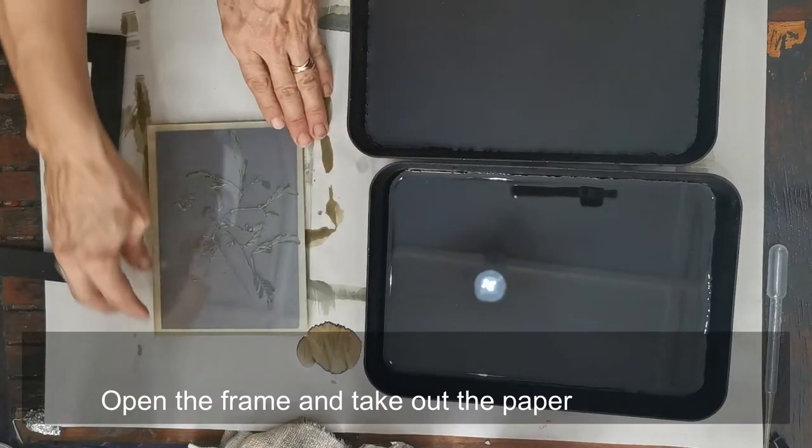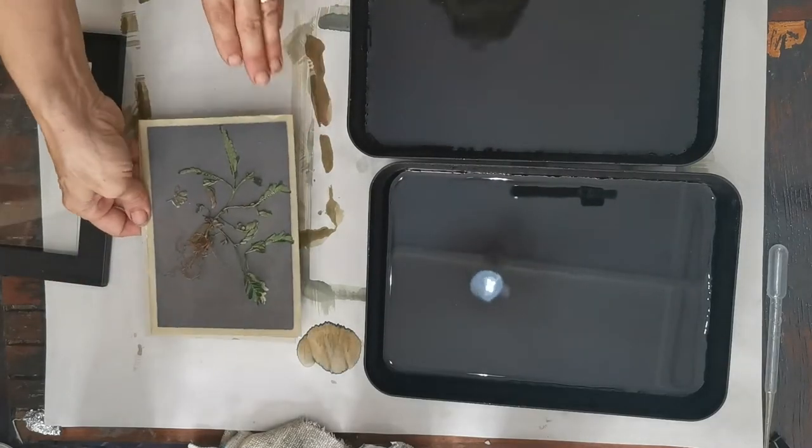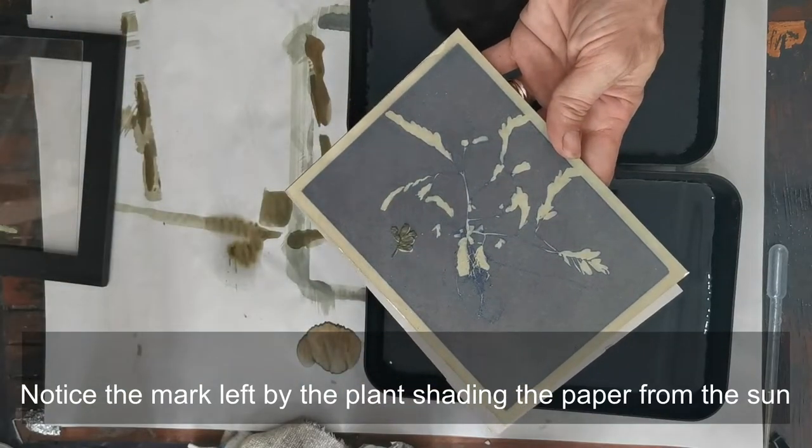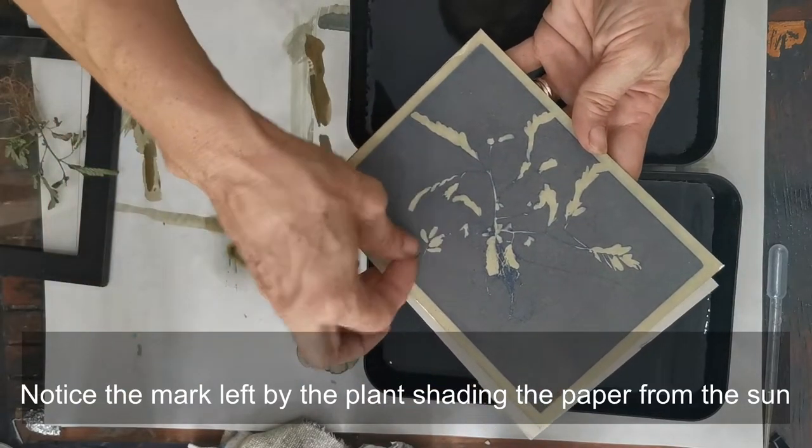Open the frame, take out the paper, and remove the plant. Notice the mark left by the plant shading the paper from the sun.